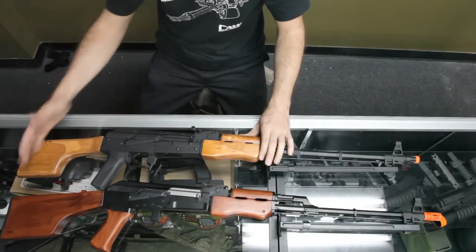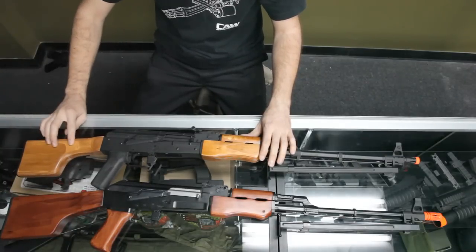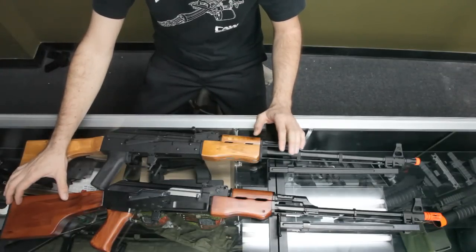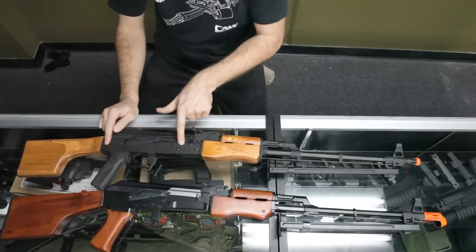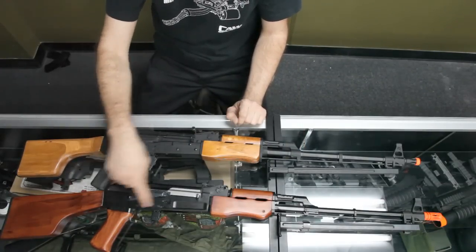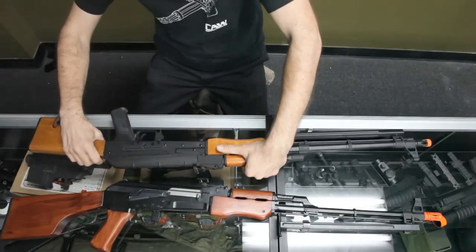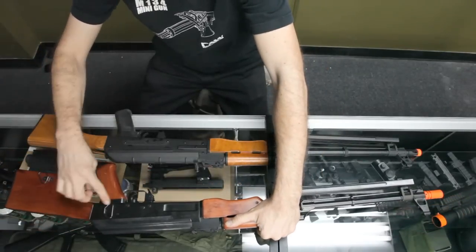For this one you have the different furniture — this one's more like a real support weapon stock, and it holds the battery which is cool. Different grips: this is a 74 reinforced body, you can tell by the slot on the grip, while this one's just a traditional 47, nothing really special. You have a mount on the side on this one, and this one has a sling.